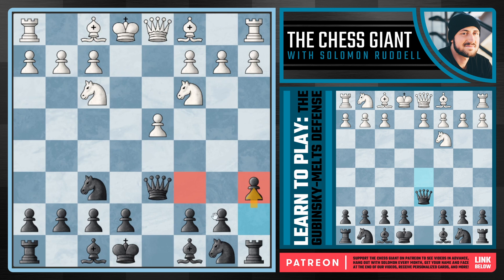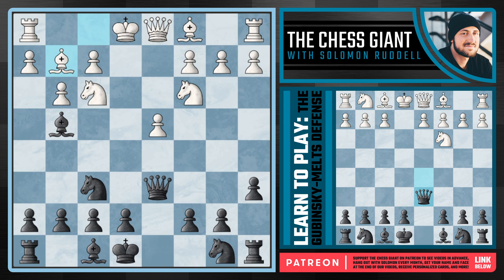White now has to decide what to do with the light-squared bishop on f1 — play bishop e2, bishop d3, or fianchetto with g3. Let's look at g3 first. In this case, we waste no time in pinning that knight to the queen on d1 with our bishop. After bishop g2, we play knight c6. Notice the pressure is mounting against this isolated pawn, and the knight on f3 is currently pinned to the queen on d1 — both being key defenders.